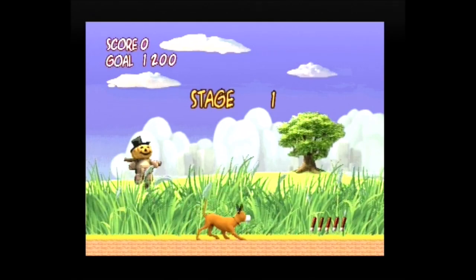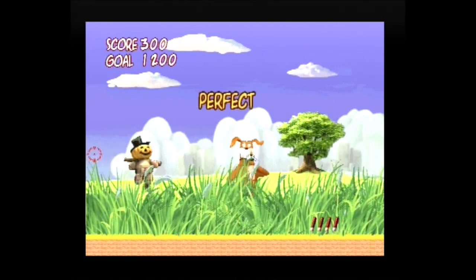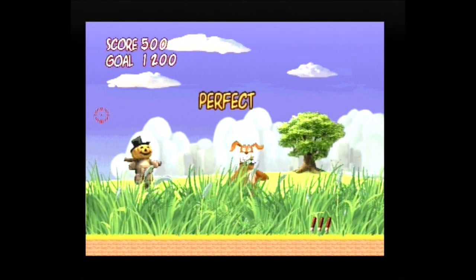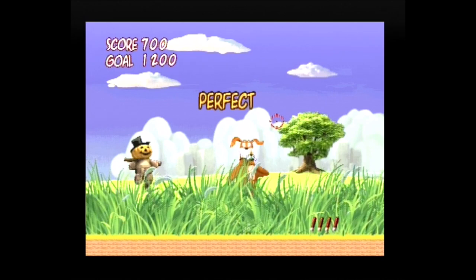Duck Hunt is a homage to the Nintendo game of the same name and even borrows some of the sound effects. Visually the game reminds me somewhat of the first part of the Moorhen series. In every round the player must meet an increasingly difficult points requirement, and the amount of available ammunition decreases as the game progresses.